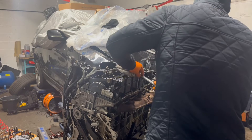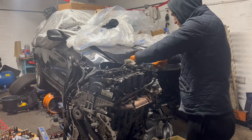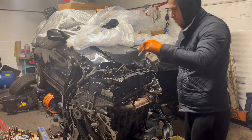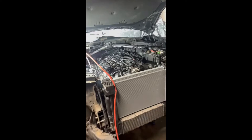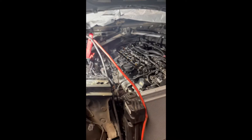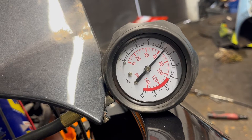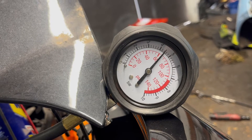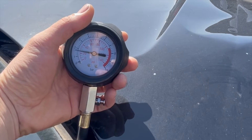I'll measure oil pressure cold and then again after 10-15 minutes of warm-up — that's the plan. I bought a special oil pressure gauge tool, the only special tool I didn't already have. And this is the first start. I almost cried, I was so happy. Solid four and a half bars — but that's cold obviously. After a good 10 minutes it dropped, but the lowest I've seen it was about 1.2 to 1.3 bars.